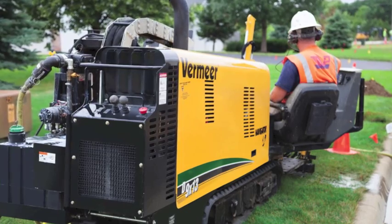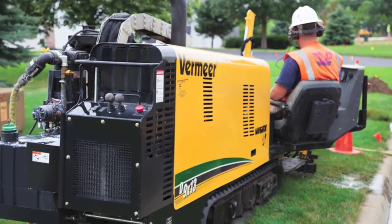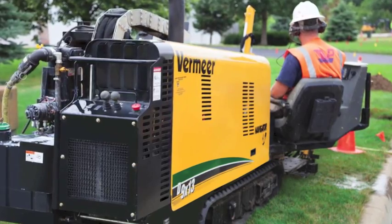Hi, my name is John Kiers. I'm the global product manager for our underground business segment at Premier Corporation. Today I'd like to talk to you a little bit about the D913S3 horizontal directional drill. The 9x13 drill is the beginning of the next generation of Premier horizontal directional drills.